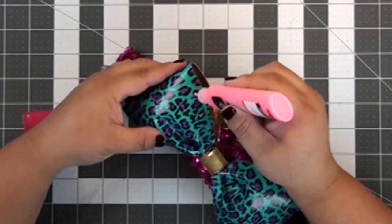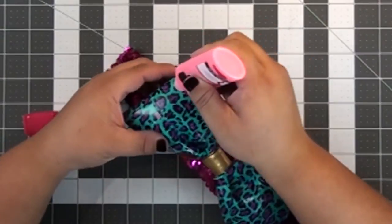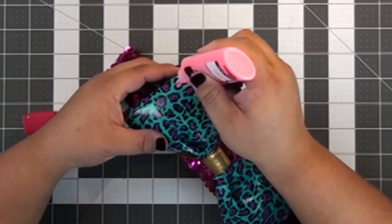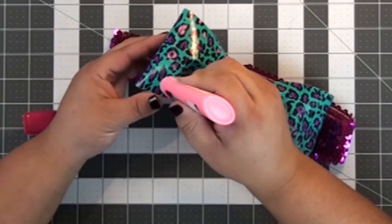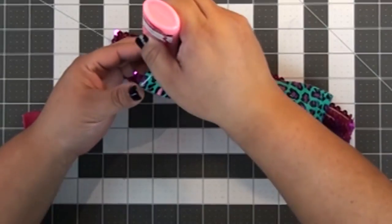Then I made my duct tape hair bow. Basically I took two strips of duct tape, put them together sticky side to sticky side to make like a tube, and then I just took some duct tape and wrapped it around the middle.